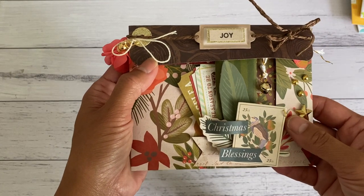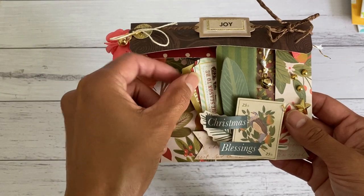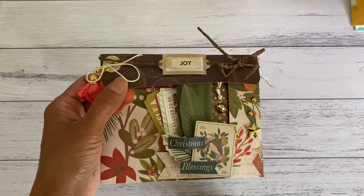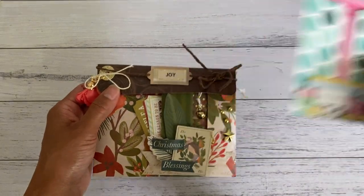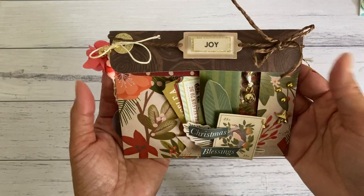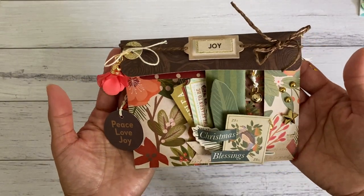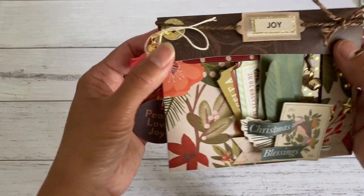You can add ephemera, small package goodies, tags, a little message or quote card to that side tuck spot. These ones I've made just have a single pocket, but I'm going to show you how easy it is to make these. You don't have to make it in a Christmas theme — you could make it for any occasion you like.